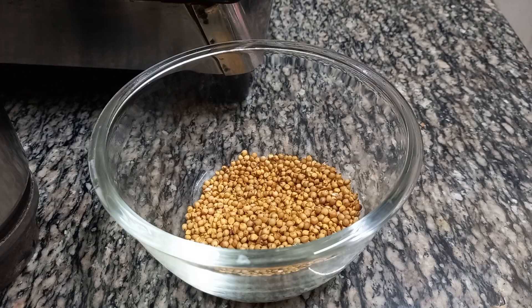We will soak it for six to eight hours, then prepare it to about ten percent.